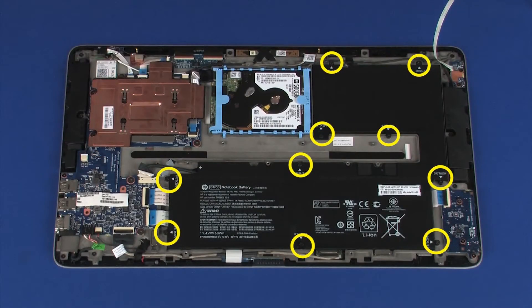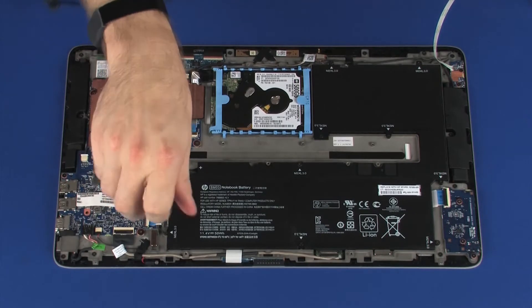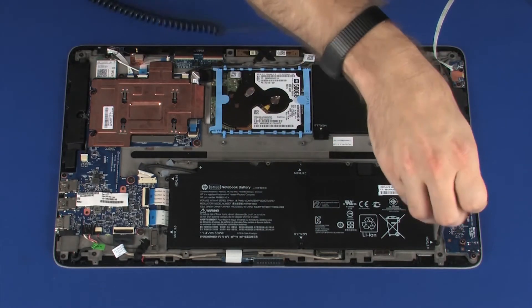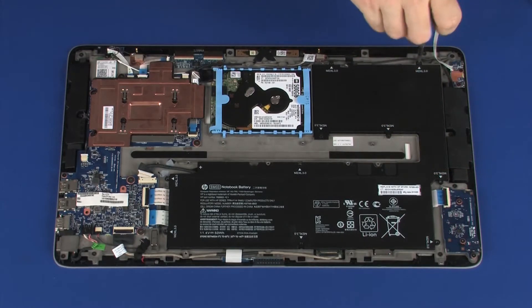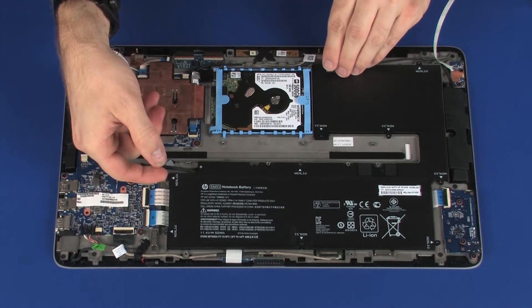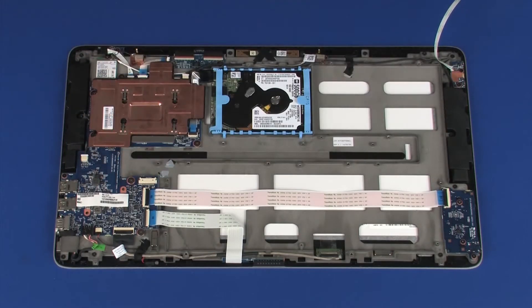Remove the ten 3 mm P1 Phillips-head screws that secure the battery to the display panel assembly. While supporting the battery with both hands, carefully lift it off of the alignment pins on the display panel assembly and remove.